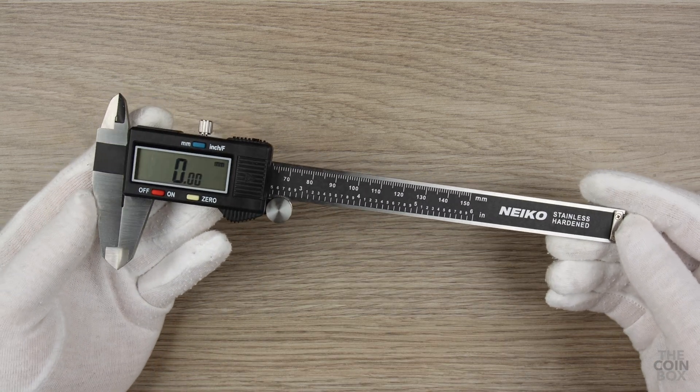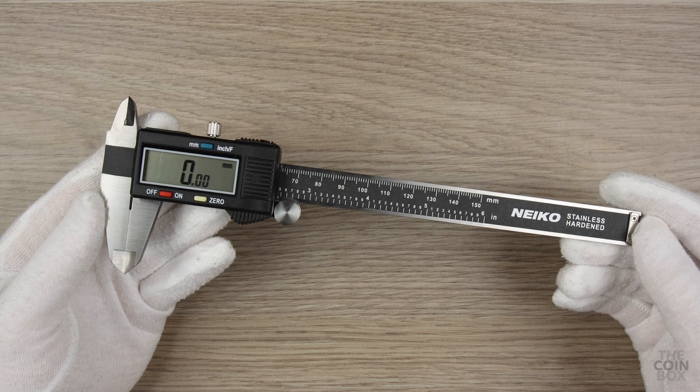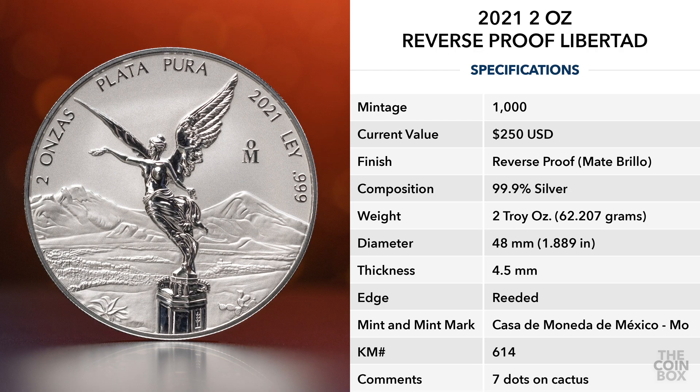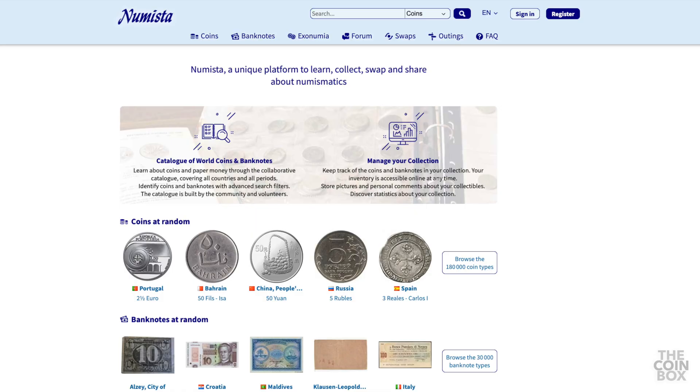To test your coins by measuring their dimensions, you'll need a digital caliper, and you'll need to know what the diameter and thickness of your coin should be. Here on the channel, when I showcase a coin, I put the specs, including the dimensions, at the end of each video. Another quick way to find what a coin is supposed to measure is by looking it up on Numista.com.